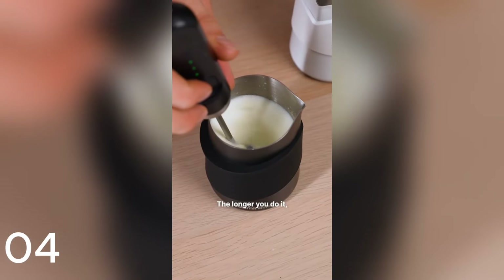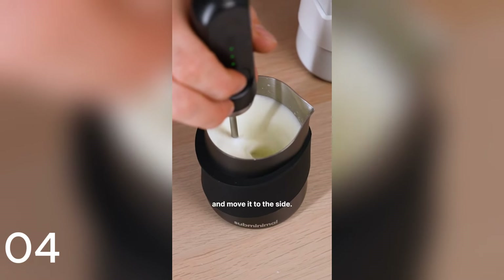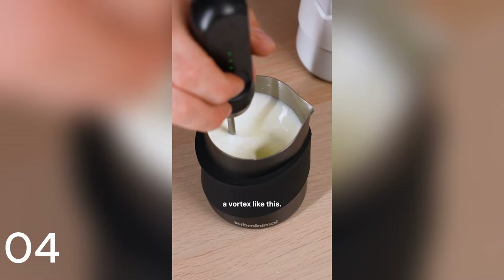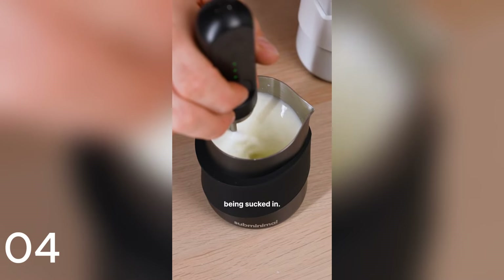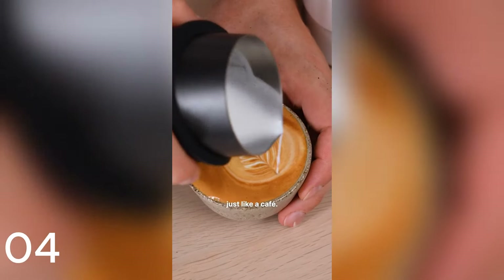This stage is adding air. The longer you do it, the more micro foam you'll get. Then you just lower the impeller and move it to the side — you should create a vortex like this. You don't want to hear any more air being sucked in. Do this for 20 to 30 seconds and you should be left with silky milk, just like a cafe.